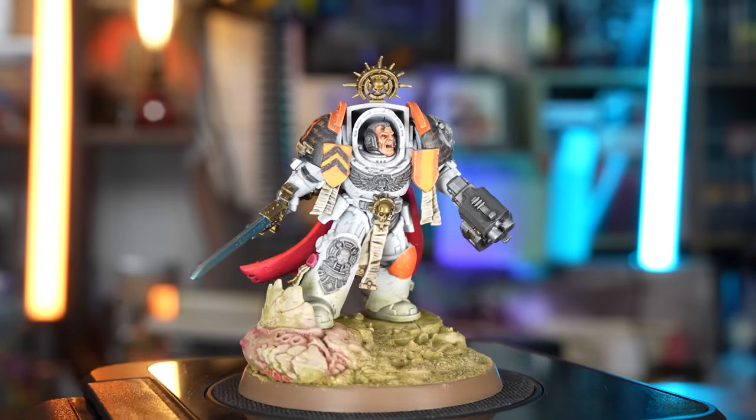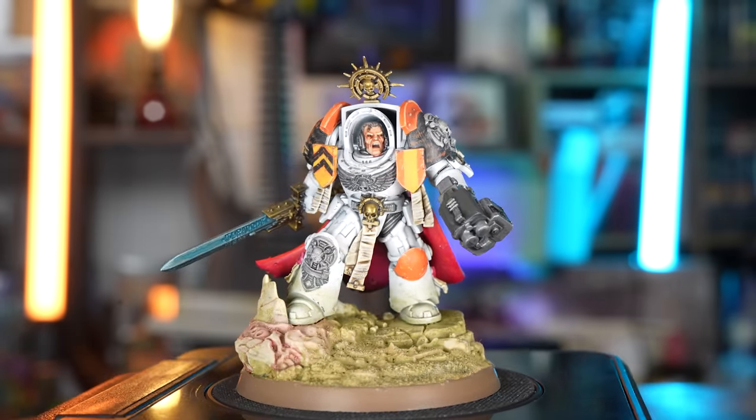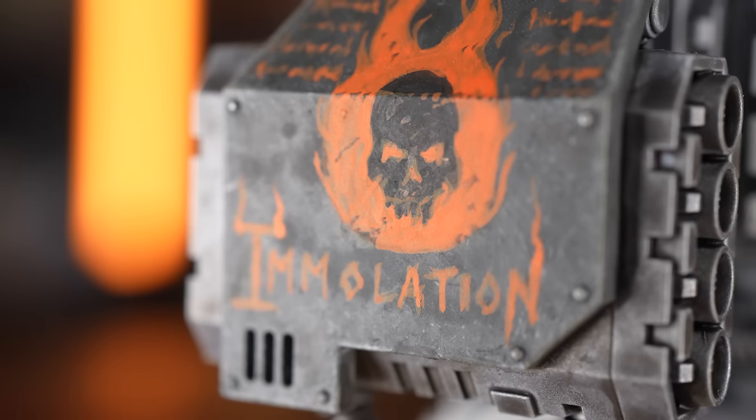Creating your own colour schemes, regiments, and chapters is in my own personal experience one of the most enjoyable aspects of the hobby. But where do you start? You can literally do what you want, but if you want your chapter or your homebrew regiment to feel a little bit more appropriate to the lore setting, then there are a few things to consider.